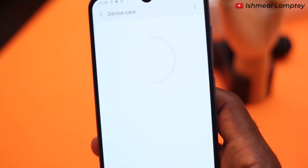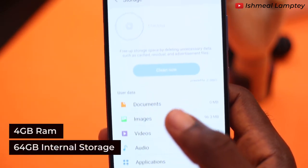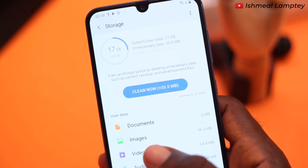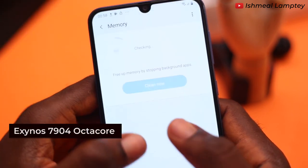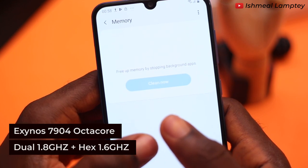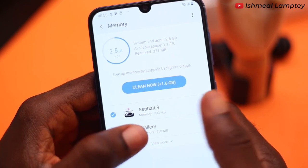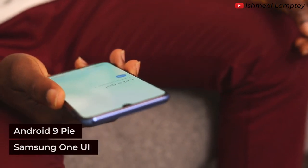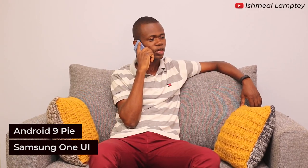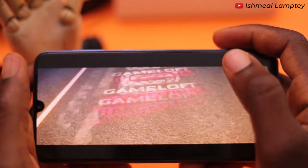Talking about the processor, RAM and ROM — the Galaxy A30 has 4GB of RAM with 64GB of internal storage. There is also availability of 3GB of RAM with 32GB of internal storage. It is powered by an Exynos 7904 octa-core processor with a dual speed of 1.8GHz plus a hexa speed of 1.6GHz. It runs on Android 9 Pie and the UI is the Samsung One UI, which is great and has a lot of features and functionalities, able to optimize the phone for best use depending on what you are doing.